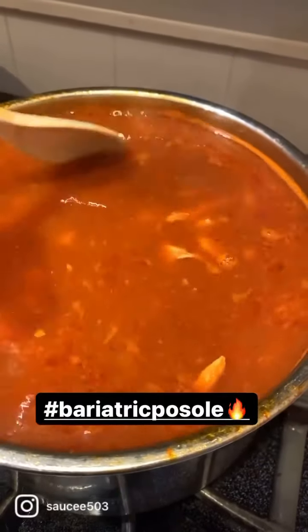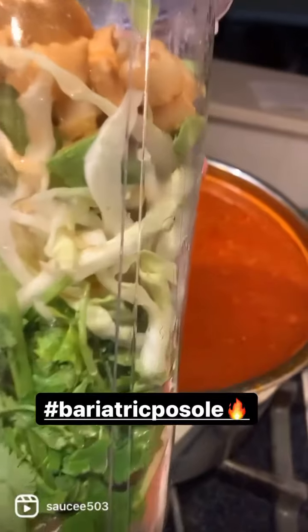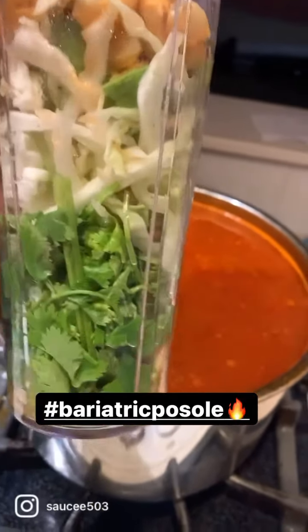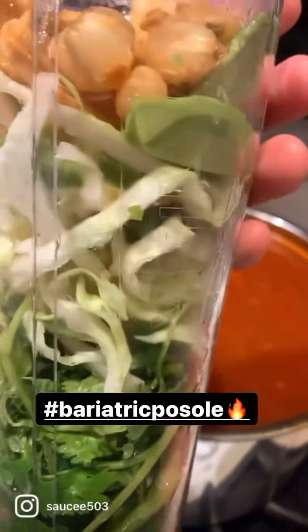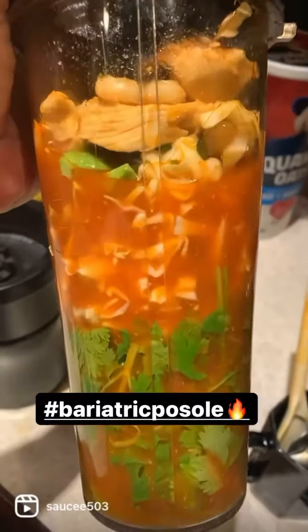I got all the good stuff right here in my Ninja, about to blend it up. I put lime juice in the bottom, you can see the cilantro, we've got cabbage, some hominy, avocado, and some baby little bits.